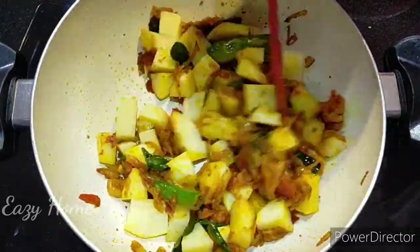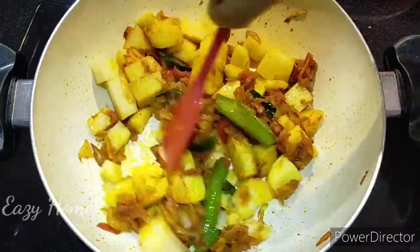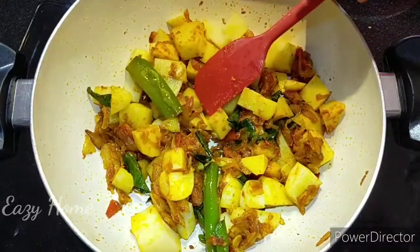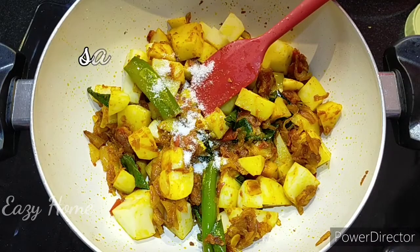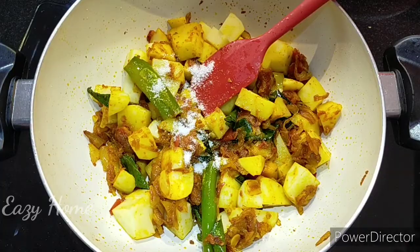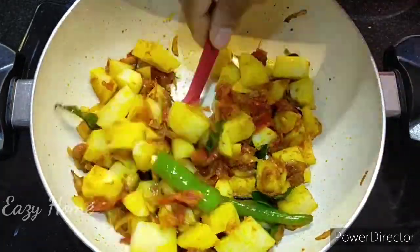I will put it in a container. Now I am going to show the pan and demonstrate the technique. So now we need to check the pan.